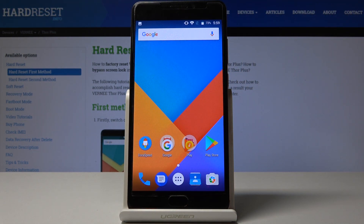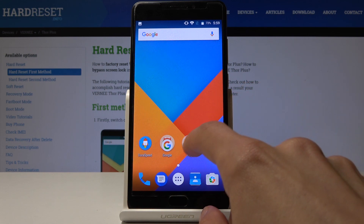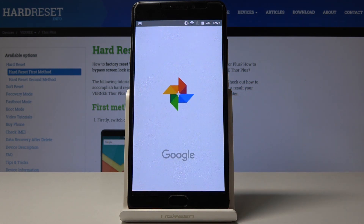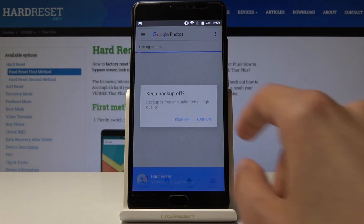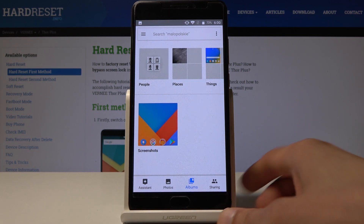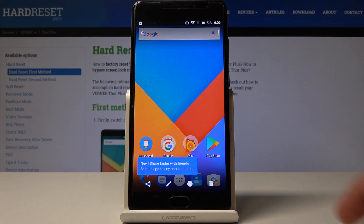You'll see this flash and then a minimization animation, and now the photo can be found in your photo gallery app. Let me find it — Photos right here. It's gonna be in an album. Yep, called Screenshots right here. As you can see, that's the photo that we just taken.